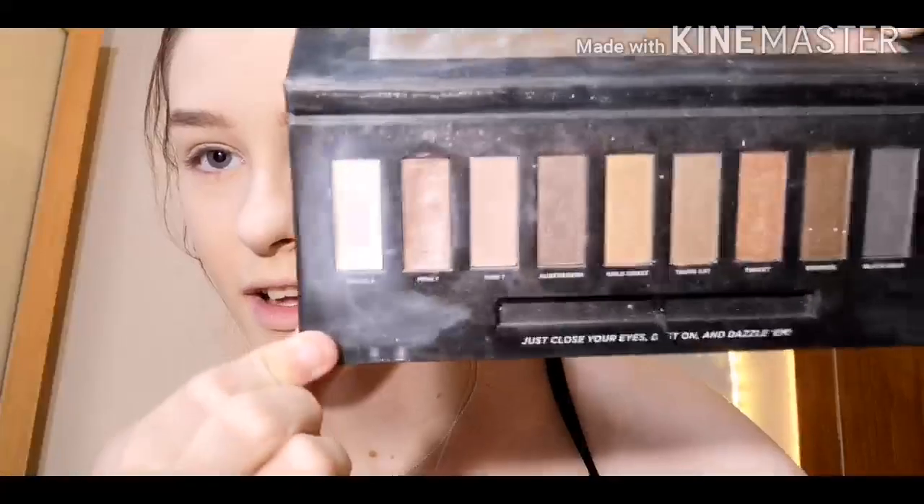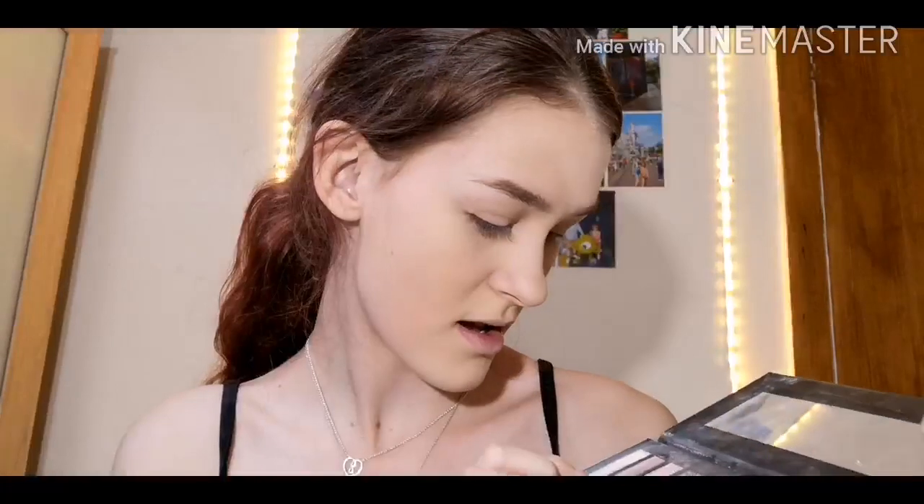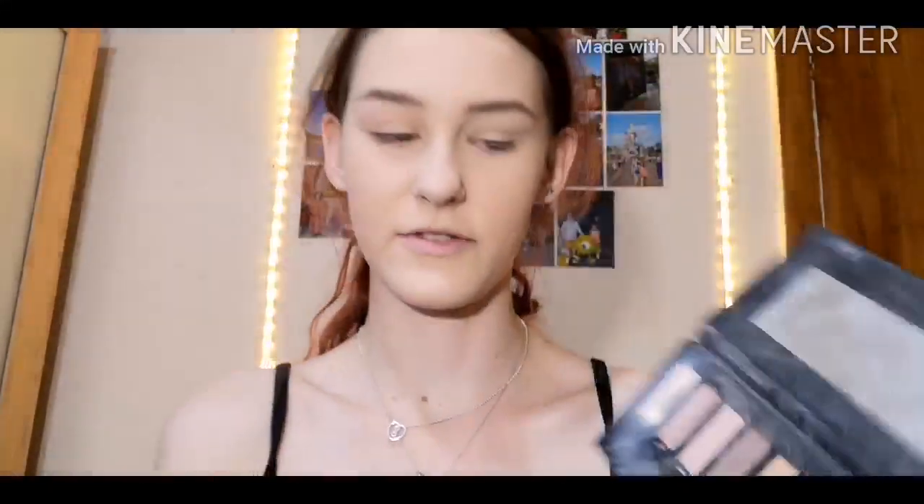Moving on to eyes! I used to use this Soap and Glory Perfect 10 Limited Edition 10-shade eyeshadow palette — I got it for Christmas and absolutely loved it. Look at this shade, I've nearly hit pan on it. I used to use this shade and this one every single day because I saw a lot of girls at school wearing pink tones on their eyes and I thought it looked so cool.